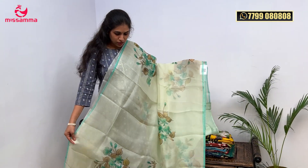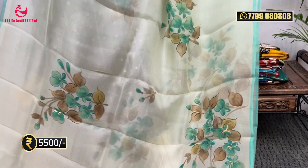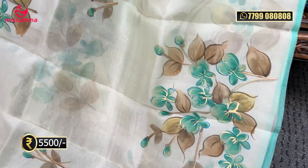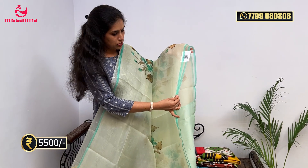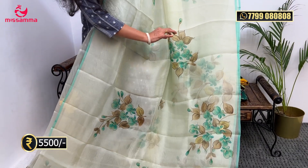Next color is Pista color. In this saree, I am going to use pastel fancy colors — light colors with a printed base. I am going to use lapista green with borders and contrast green borders. The saree features text on this green color.